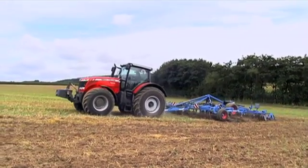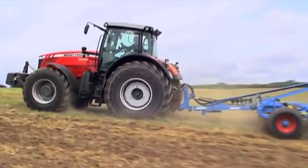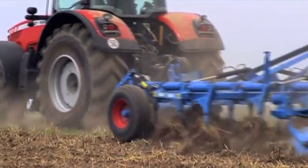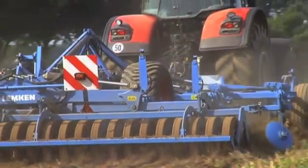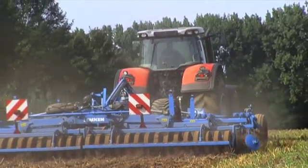No more slippage, less soil pressure, lower diesel consumption. As this example with the new trailed Karat Intensive Cultivator clearly shows, hydraulic traction enhancement improves the transfer of traction when using trailed soil cultivation devices. Thanks to this clever transfer of weight, even lighter tractors can take on heavy soil cultivation tasks.